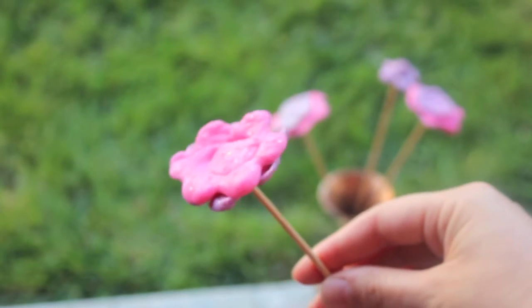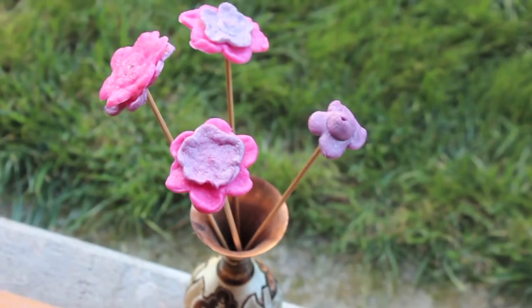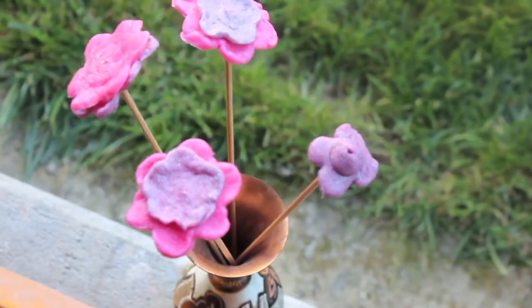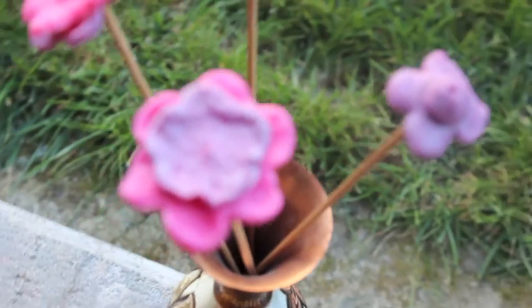Hello, this is Sara. In today's science experiment I'm going to show you how to make plastic in a very easy way. This experiment requires only two ingredients, however we wanted to elaborate further and we added some extra ingredients so that we could recycle the plastic into these nice little flowers.